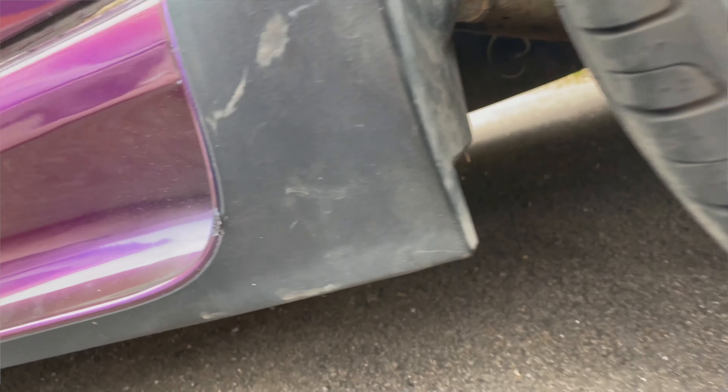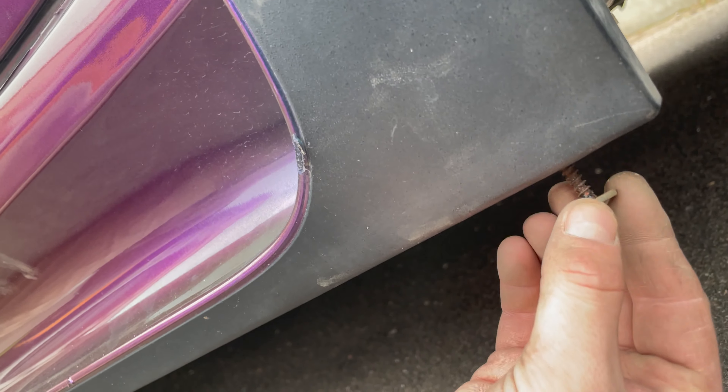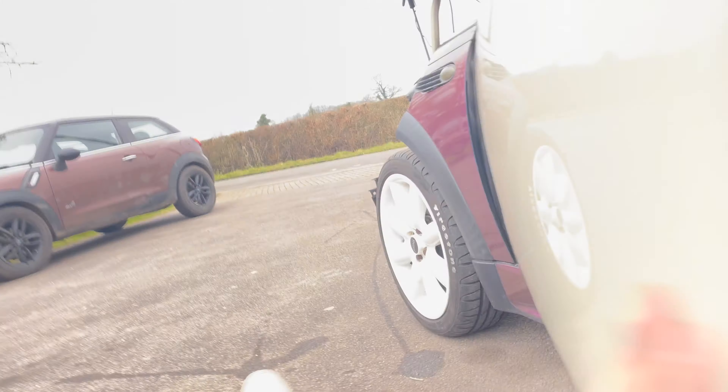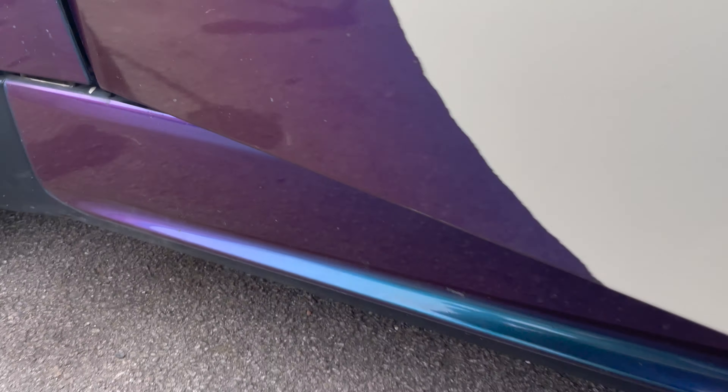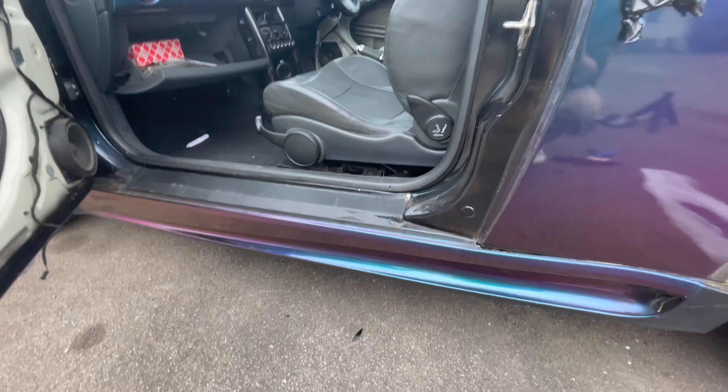In this back corner we've just removed a screw — it's a posi screw, just in there in that back corner. Let's double-check the front before we try to remove the side skirt from the car. No, doesn't look like there's anything at the front.